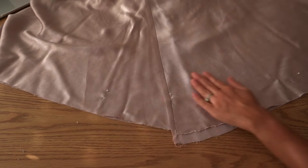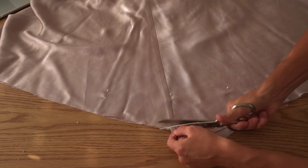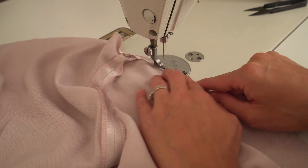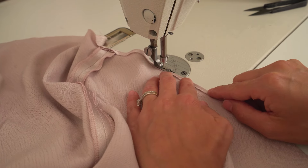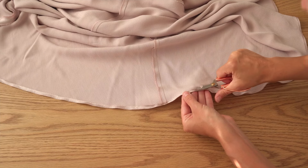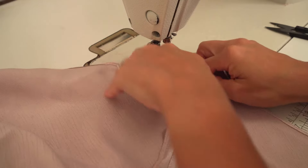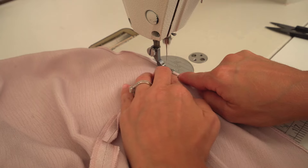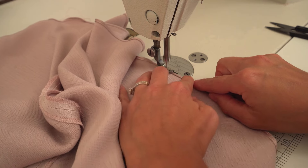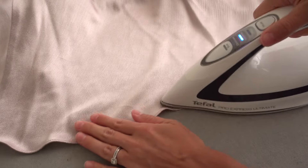Join the hem and trim back the fabric excess to make a nice curvy line. Turn half a centimeter on the skirt hem and make a stitch 2 millimeters from the fold. Carefully trim the excess fabric, fold seam once again and make another stitch. Repeat the same steps with the lining. Press the skirt hem as well as the lining and make a final press to the dress.